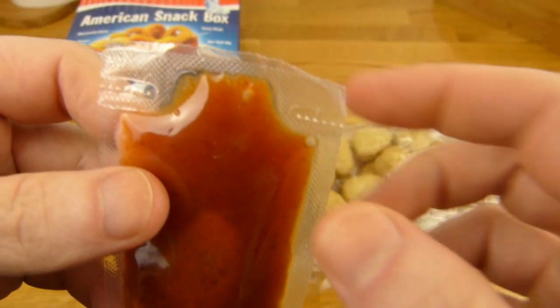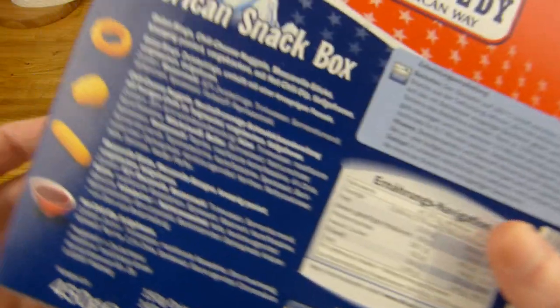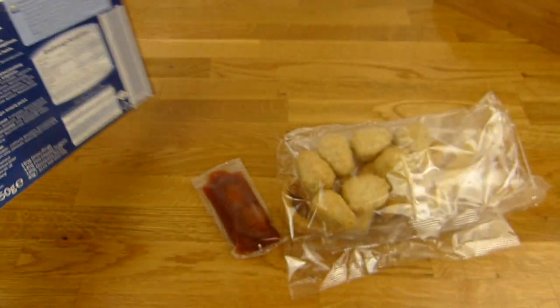I'll heat this up in the microwave I think. I will prepare the oven and then let's check it out. See you in a second.